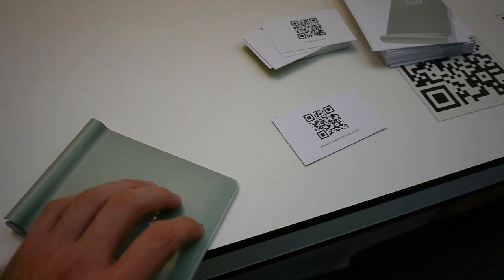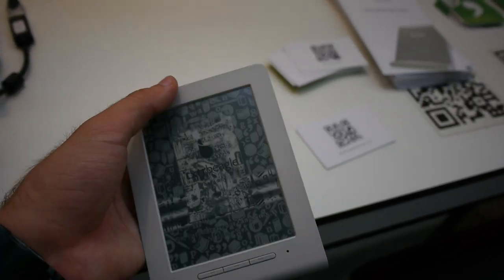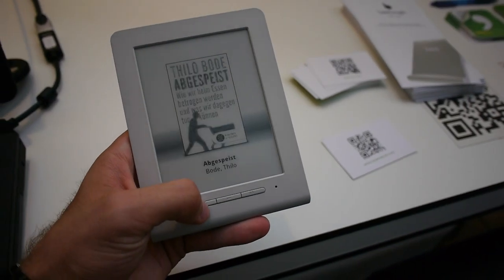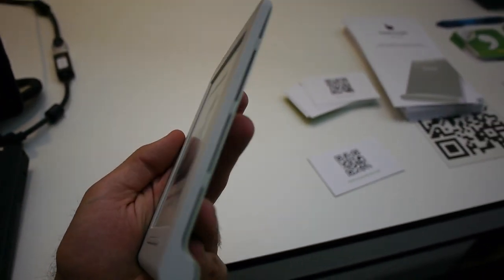I just press the power button and you can see we go right into the book section, where I have more than one book on here. The way you get your books on here is not via USB cable or anything like that.